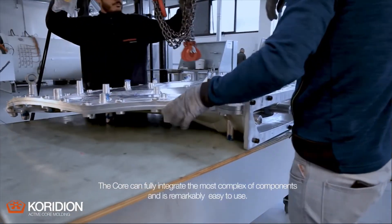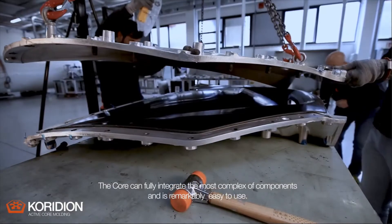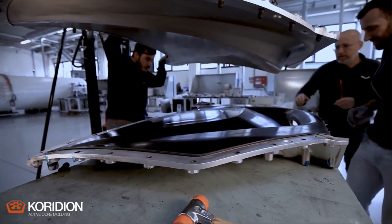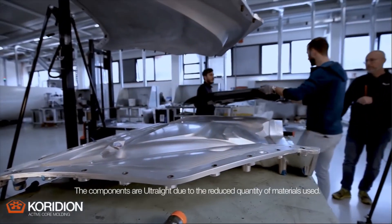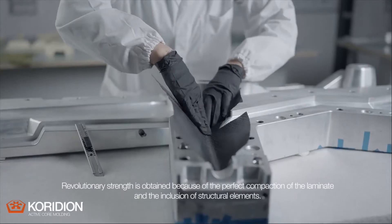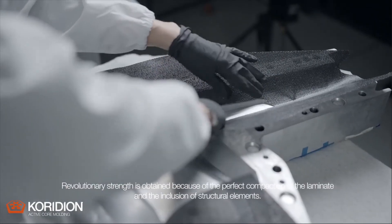The core can fully integrate the most complex of components and is remarkably easy to use. The physical characteristics achieved with active core moulding are exceptional. The components are ultralight due to the reduced quantity of materials used. Revolutionary strength is obtained because of the perfect compaction of the laminate and the inclusion of structural elements.